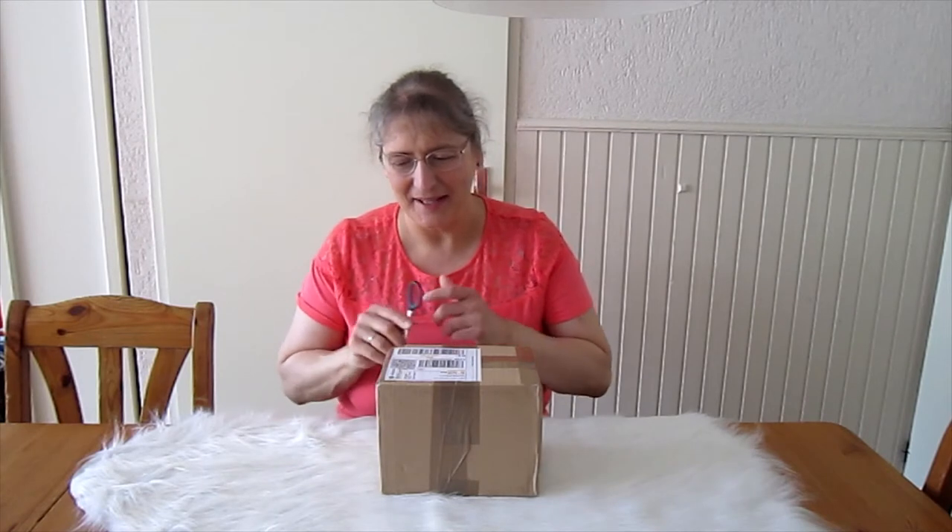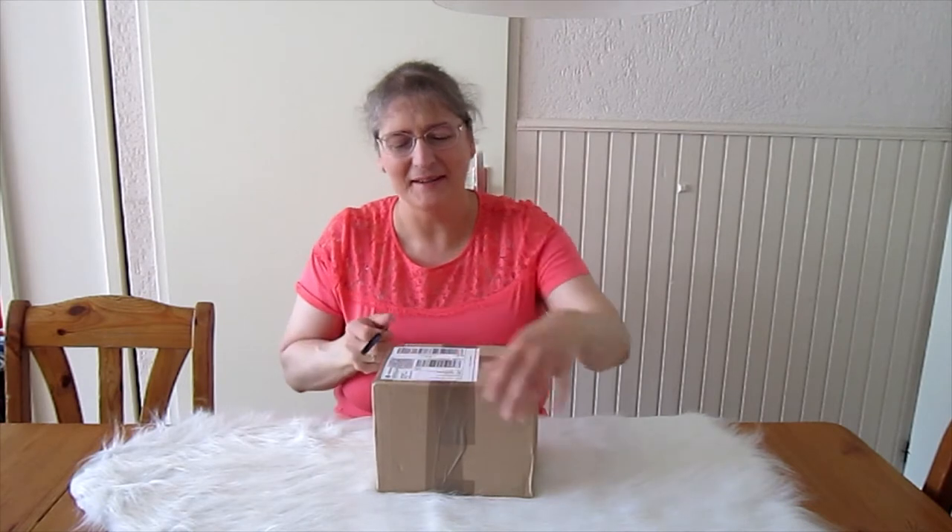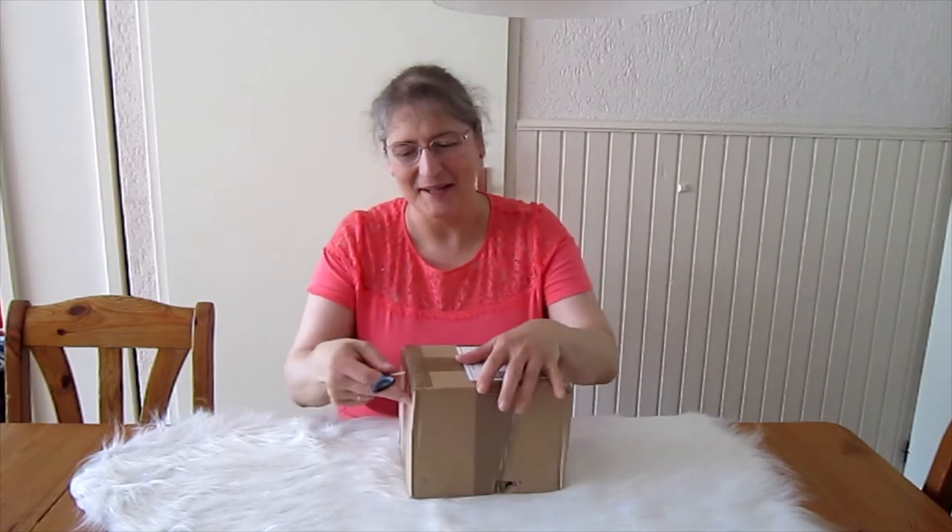Hi everyone! Welcome to my YouTube channel. Today I'm going to unbox a parcel that first came from Spain to France and from France to me in the Netherlands.